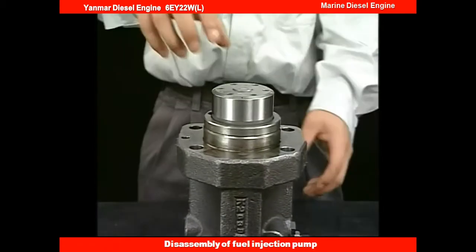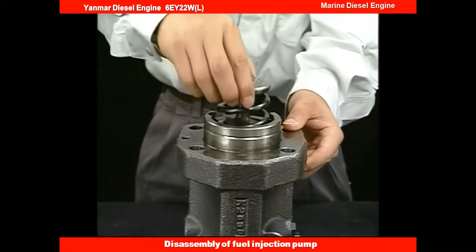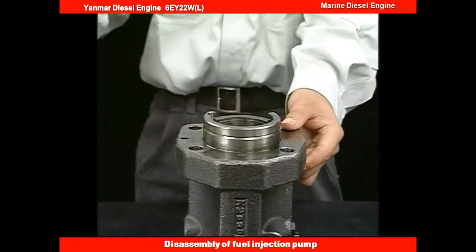After detaching the tool, you will be able to remove the plunger guide, spring sheet, plunger, spring, retainer, and pinion together.